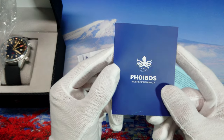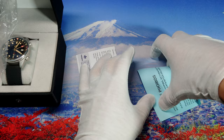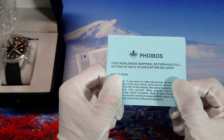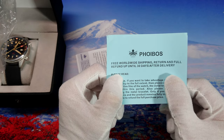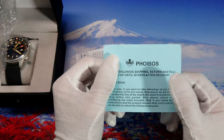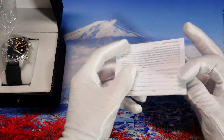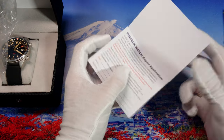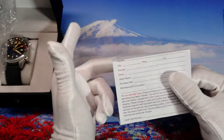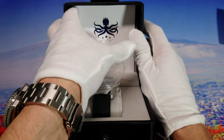There is an instruction manual included. Phoebus gives you free shipping and a free refund if you want to return the watch — great customer service, no problem at all. This is a watch repair application form: if something goes wrong, you fill it out and send it to Phoebus and they will fix the watch. There's also another instruction manual here.